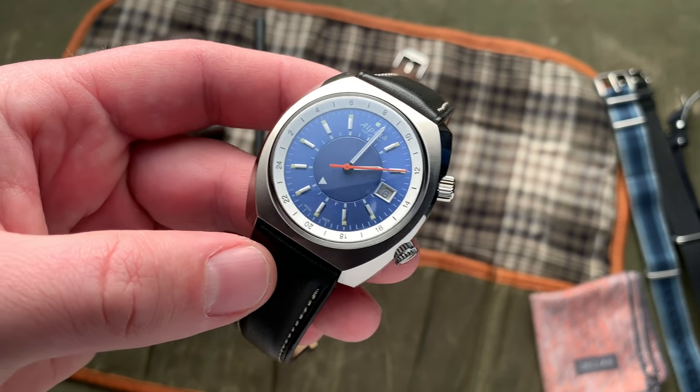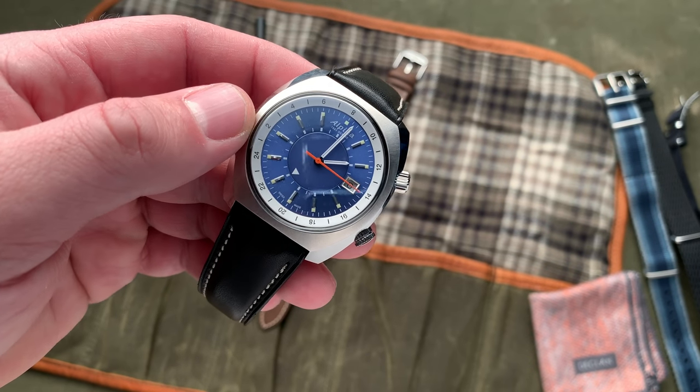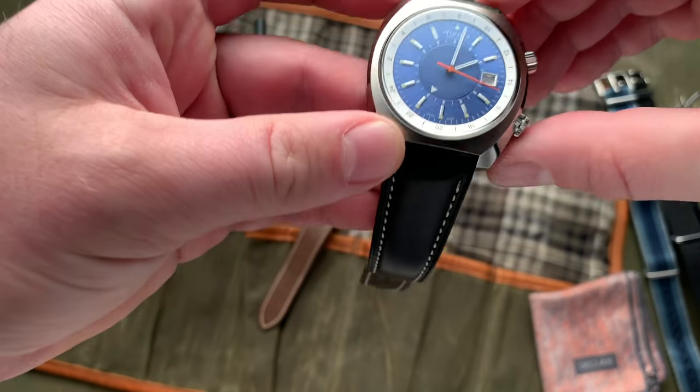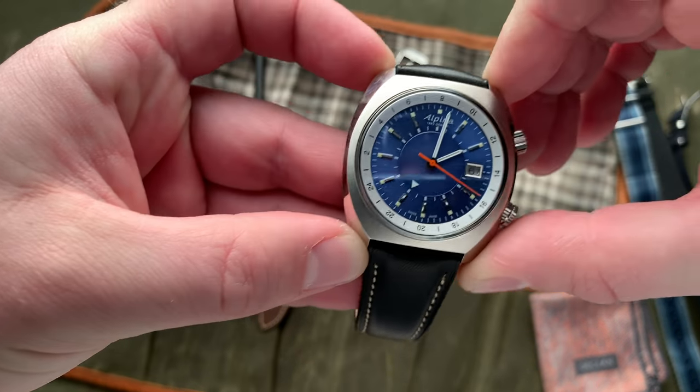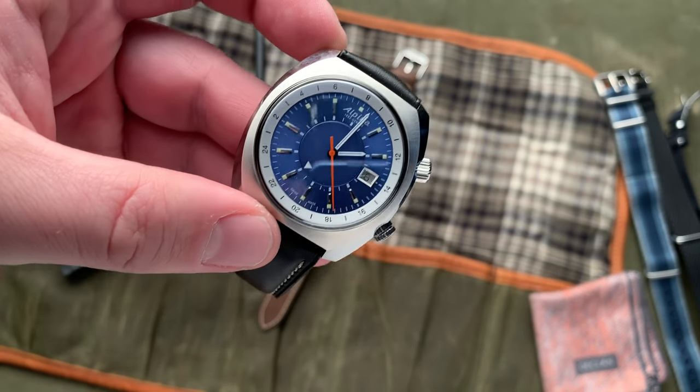It's very unusual, kind of quirky. We're looking at a 42 millimeter stainless steel case with a 45 millimeter lug to lug measurement. And what I think is really interesting about this case shape in particular is that it wears...